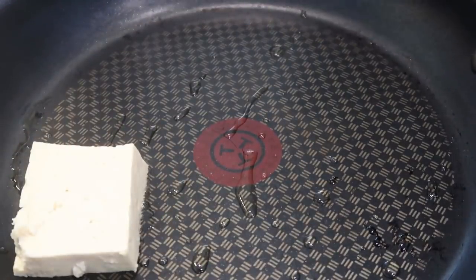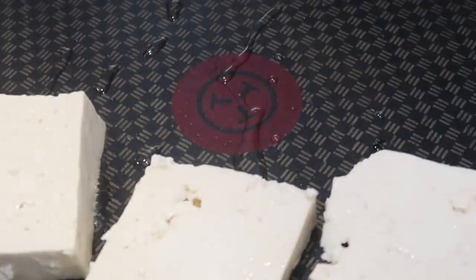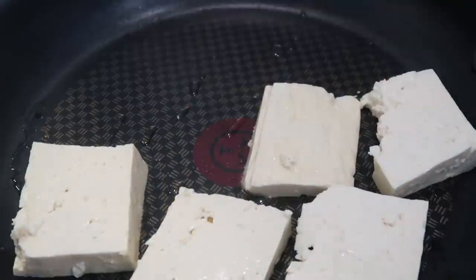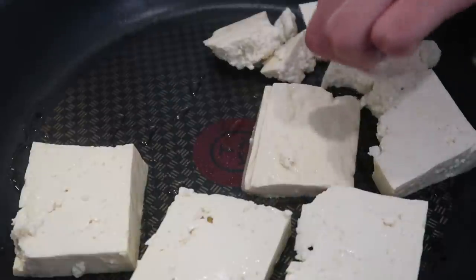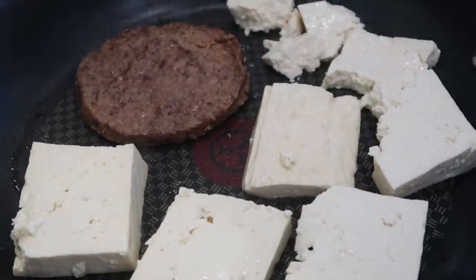I'm going to cook up some tofu — I've got some medium firm tofu here which I'm pan-frying. The trick with pan-frying tofu is patience: let it sit for a few minutes before trying to flip it. We have a few broken pieces there. We're also going to cook up a veggie burger patty.